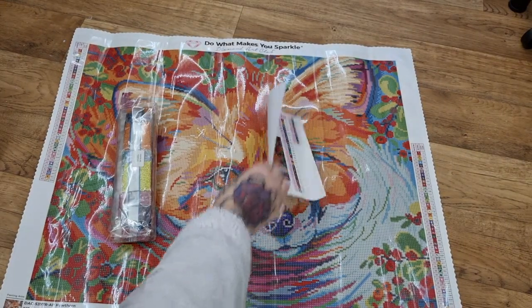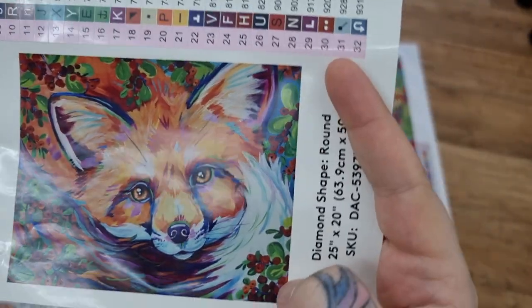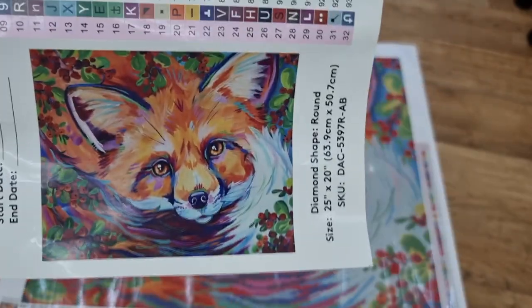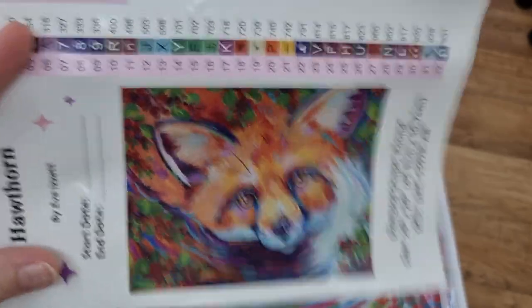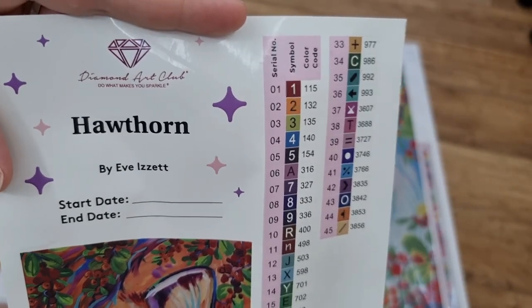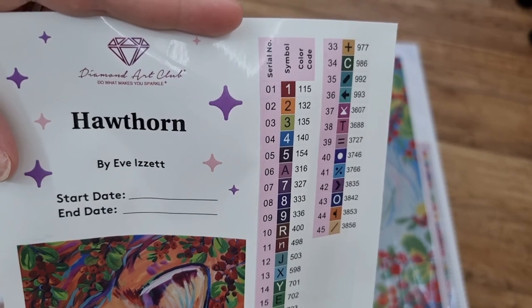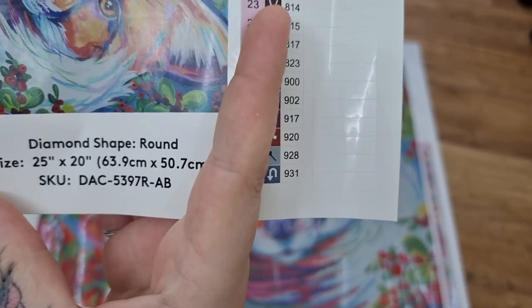And here comes the big sticker — I'm making a painting, so beautiful. Obviously foxes are part of the cat family, so you can see the cat face in the fox. And there's all your details — it is a round.